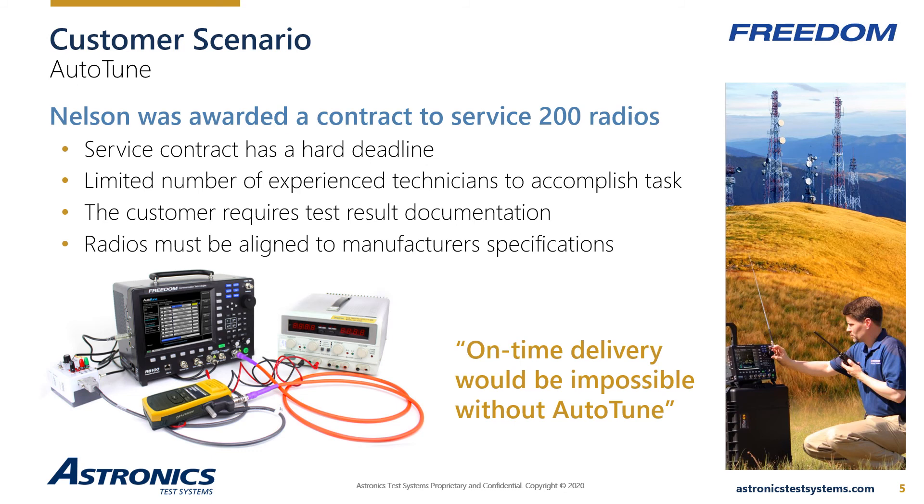Nelson realized that by adding the Auto-Tune application to two of his existing service monitors, the task could be completed within the agreed-upon deadline of two weeks. Any Freedom Auto-Tune application can be added to existing equipment by simply entering a 16-digit option key into the front panel — no need to ship the unit in for upgrade, no upgrade fee, and no delay getting the equipment into service. Nelson satisfied the contract with on-time delivery of all 200 radios and maximized his profit margin by saving valuable labor costs.